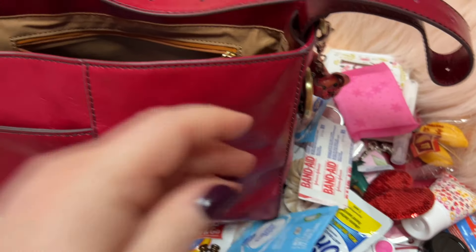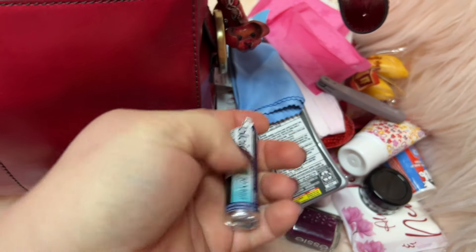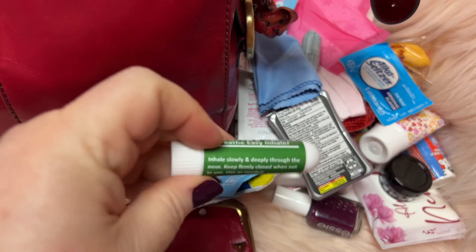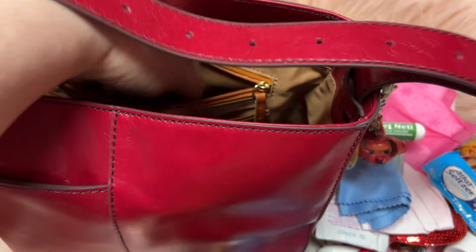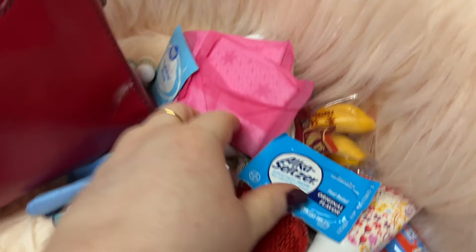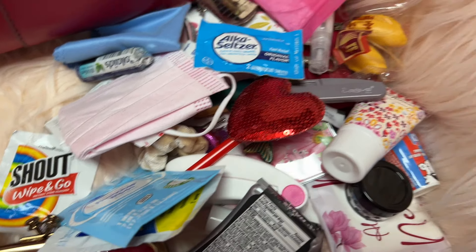I have a panty liner, a band-aid, a mask, a feminine wipe, another panty liner, some cough drops, cold and flu medicine, a lens wipe, a little razor, and Alka-Seltzer tablets. I keep the Alka-Seltzer for my mom — she's always with me and she swears by them, she's used them all her life. So when she needs one I make sure I've got one on me, even though I don't personally use them. I use Tylenol cold and flu when I'm not feeling well.